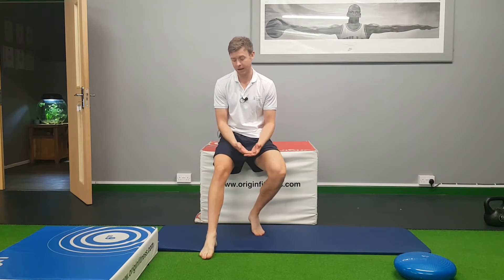If you run regularly, the chances are that at some point in your running career you've experienced pain within your shin, your calf, your ankle or your foot — or if you're really unfortunate, all of them at the same time. This video we're going to explore why that happens to runners, what we can do to prevent it, and also how to improve our running performance.